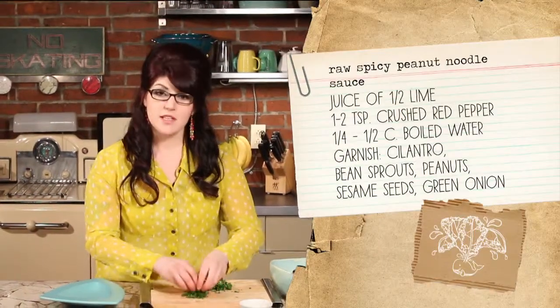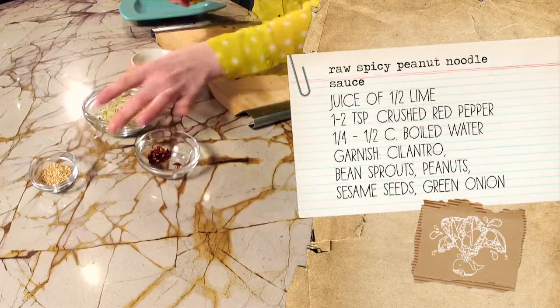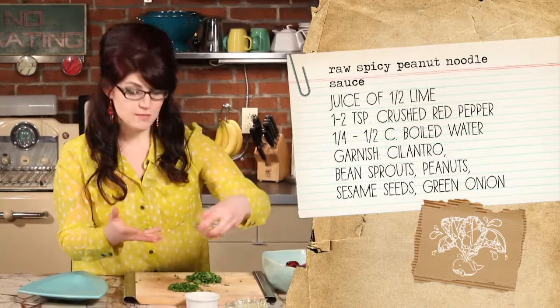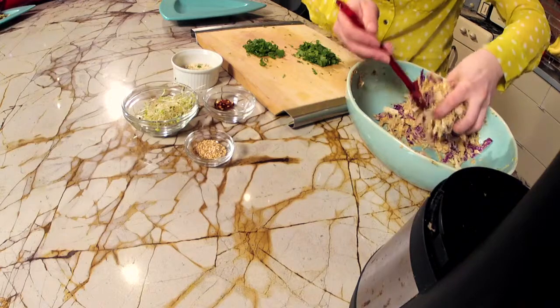I've chopped up a few garnishes. You can just leave the salad as it is, or you can add a lot of these extras on top to make it look really fancy. I have some fresh cilantro, green onions, chopped peanuts, sprouts, a little more red pepper, and some sesame seeds. Add some of these or add none of these — whatever you want to do — but it looks really, really pretty when you add as much as you can. It's like jewelry for your food.